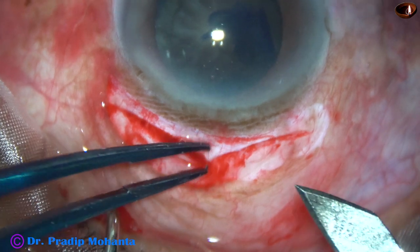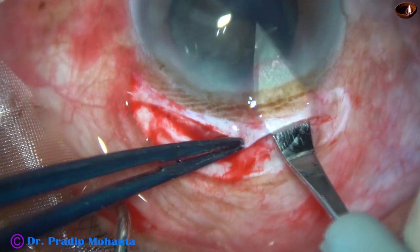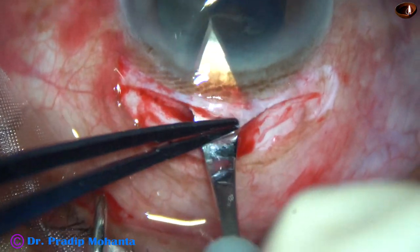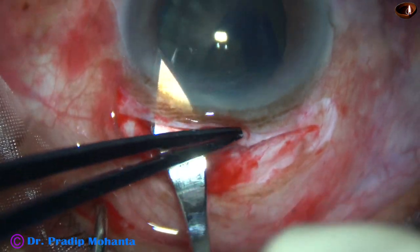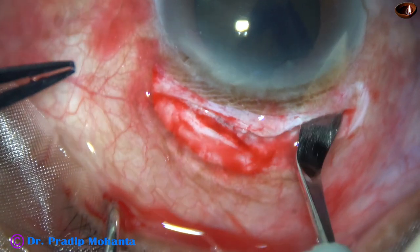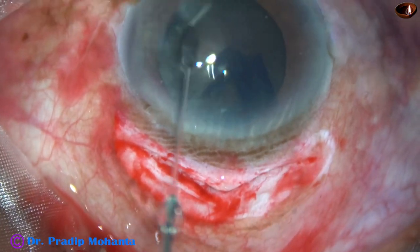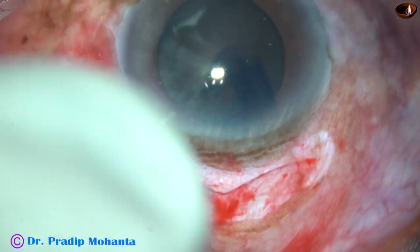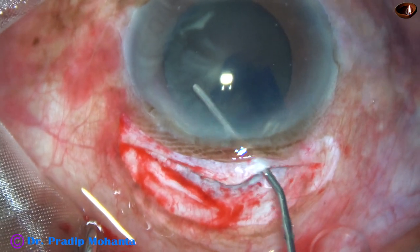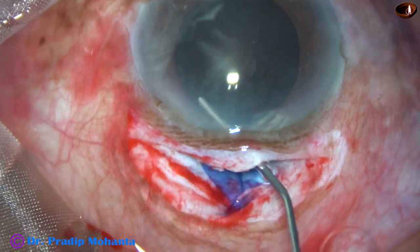And now the tunnel is opened. Go to the anterior extreme and then cut the tissue as you go forward with the keratome. This is a large wound of about 10.5 millimeters, but because of this kind of incision we will need only one suture at the apex of this V-shaped incision.